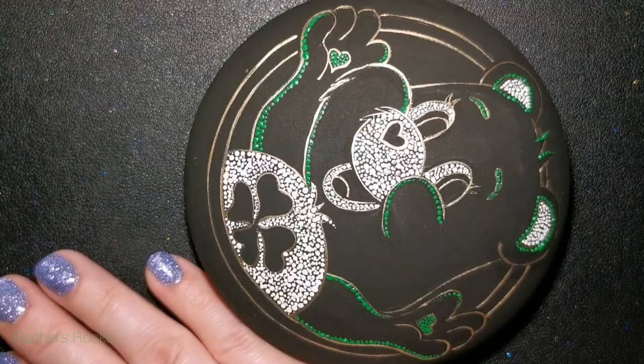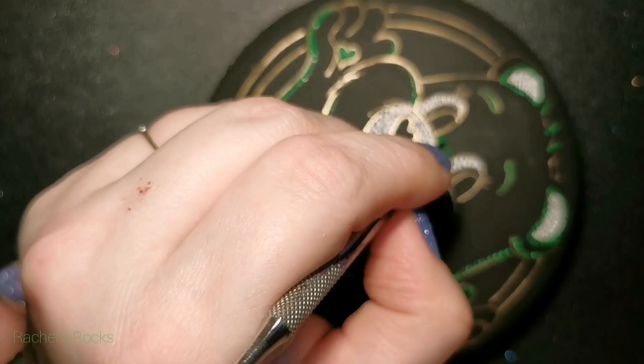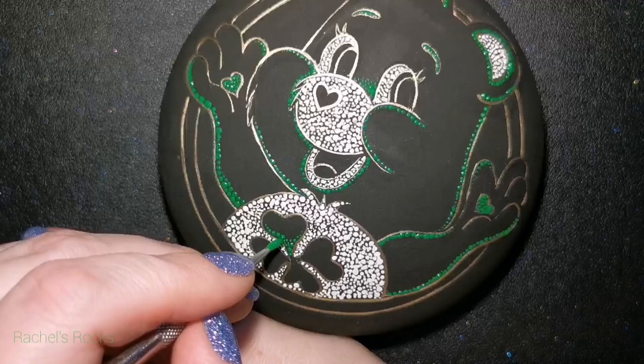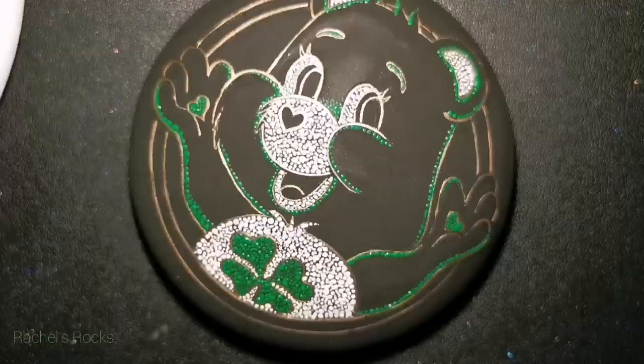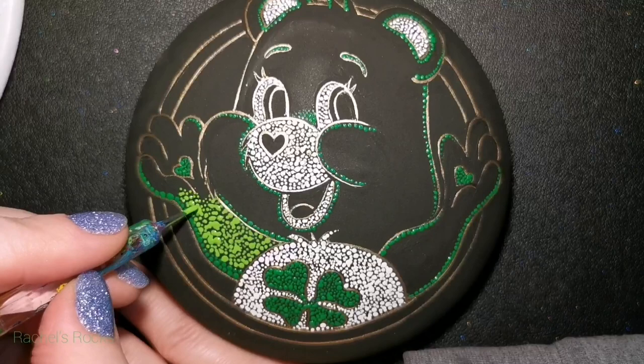The rest will be simply filled in with lime green and hopefully it'll look okay. It's going out of focus a little bit because of my giant hand in the way, so I apologize for that. The center four-leaf clover on the belly badge is dark green. Everything that needed to be dark green is dark green, but I'm going to save the eyes and the nose for after. We're going to use a little bit of pink in there — in his mouth for his tongue.